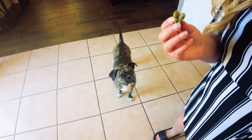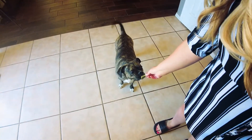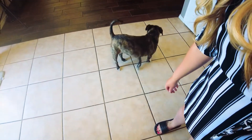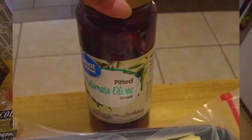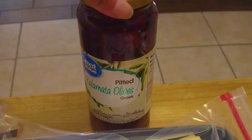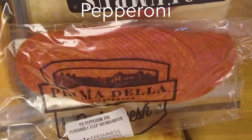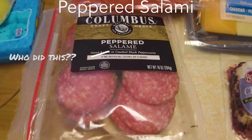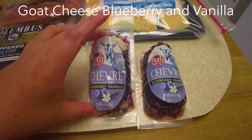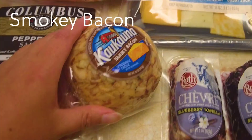So everything I got, I got at Walmart. I got these cheeses here — there's four different kinds and they're already cut. Kalamata olives. And these are the meats here — I got pepperoni and some peppered salami. Goat cheese with blueberry and vanilla, and a cheese ball.